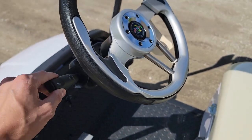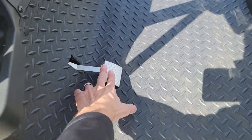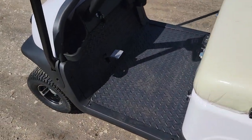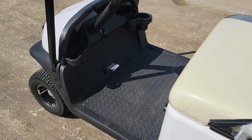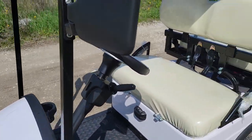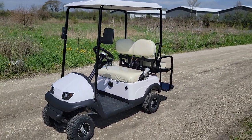You have your optional turn signal package, and then you have your gas and brake. As you notice, you only have one pedal — as you go and you let off, it stops. Very easy to ride and easy to drive. LED lights, and this one will cruise at about 12 miles per hour.